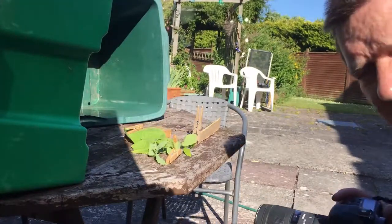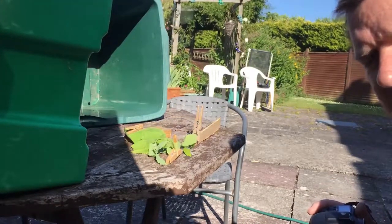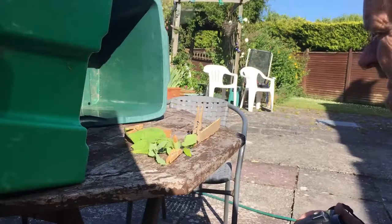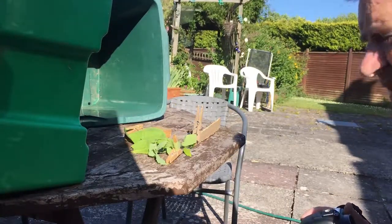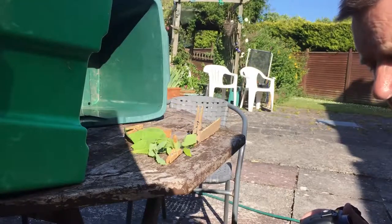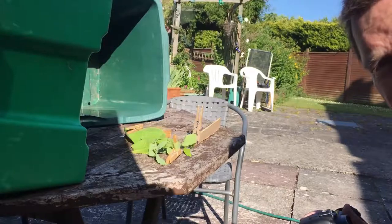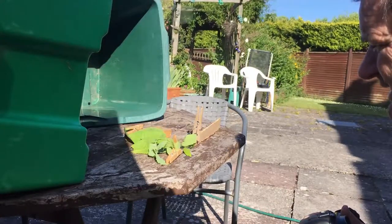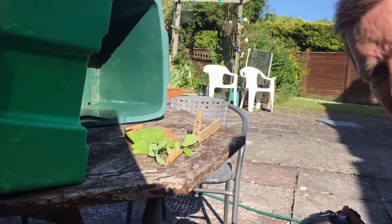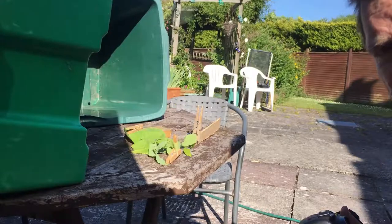Sawflies are not what you want in the garden, mind. They strip every leaf — especially the rose sawfly, it will strip everything and just leave you with a skeleton of a leaf. It won't do the roses any good, or any plant that the sawfly is on. So they're not the best insect — or larva, whatever you want to call it — to have on your plants.